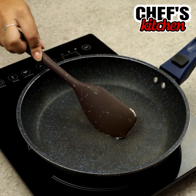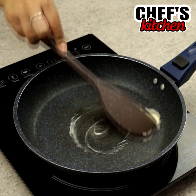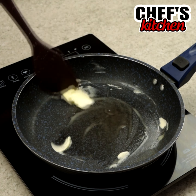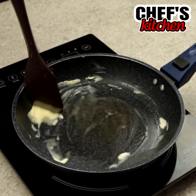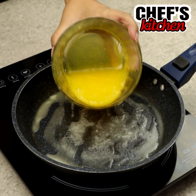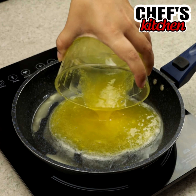Let's grease a frying pan with butter, turn on low heat and put the yolks.